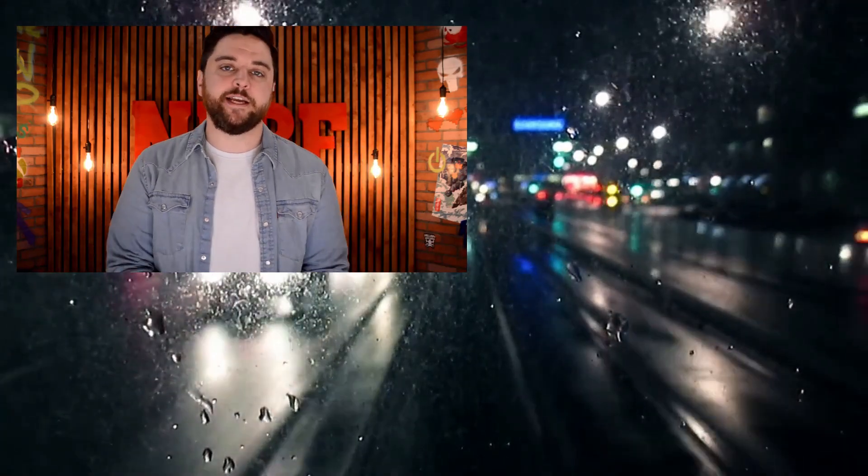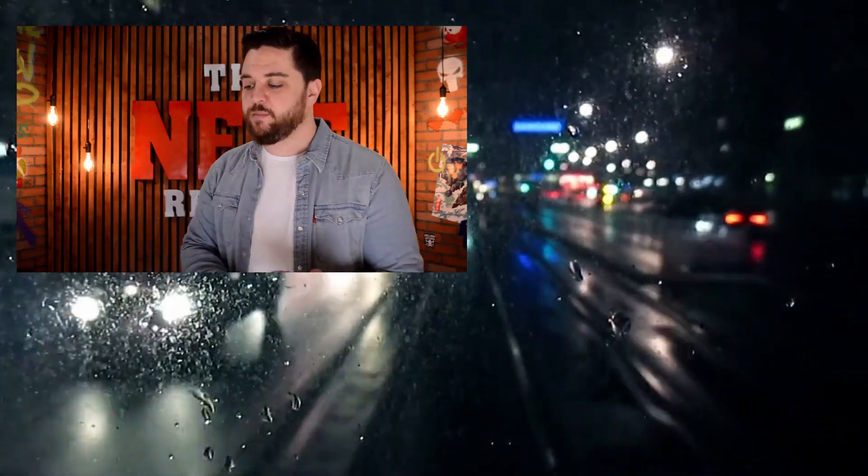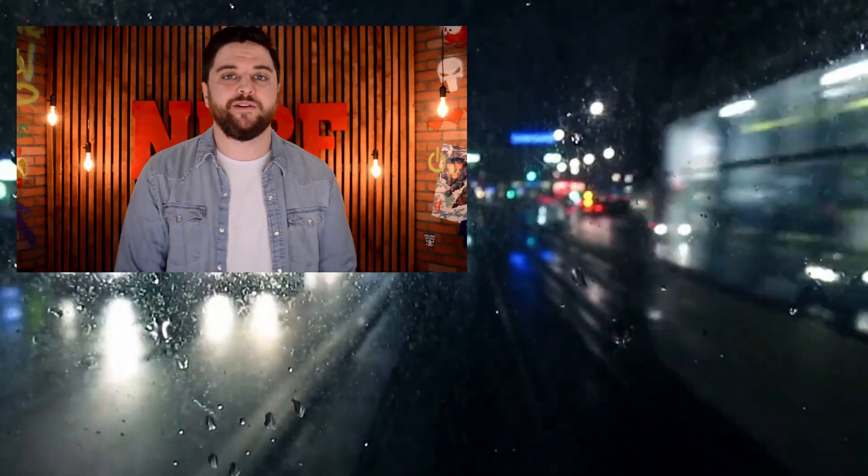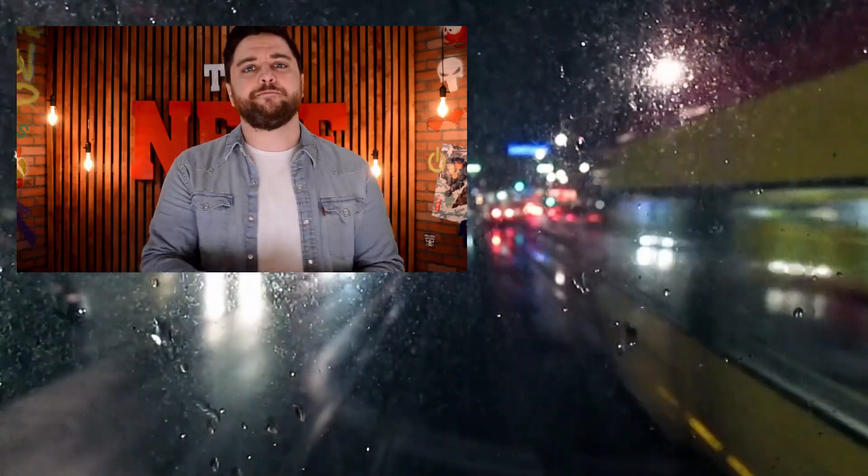Thanks for checking out our channel. 2020 is going to be a massive year with PlayStation 5, Xbox Series X, The Last of Us, Godfall, and potentially a brand new Assassin's Creed game. If you like the channel and want to see more content, please hit the like button, subscribe, and share it with your friends.